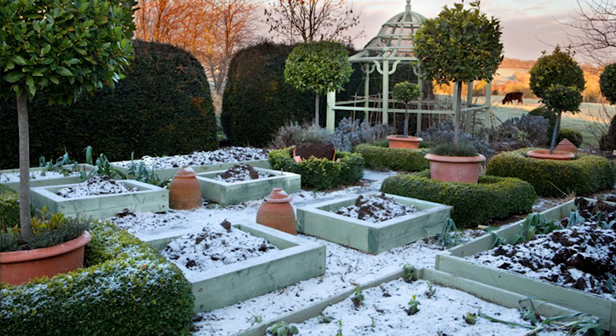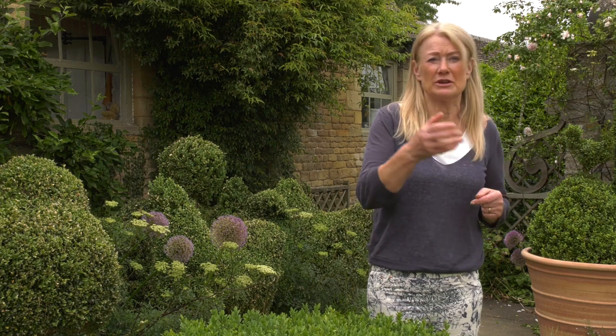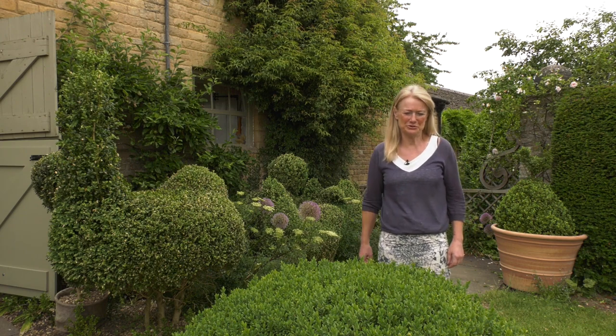Do be careful with any hedge: if birds are going to be nesting in it — between March and August in the UK — make sure you don't cut the hedges then. They often don't nest in these types of hedges, and you can just check the hedge beforehand; if it's free of nesting birds, then you're fine to cut it. Structure is great in the garden and I think topiary is one of the best ways to achieve that.